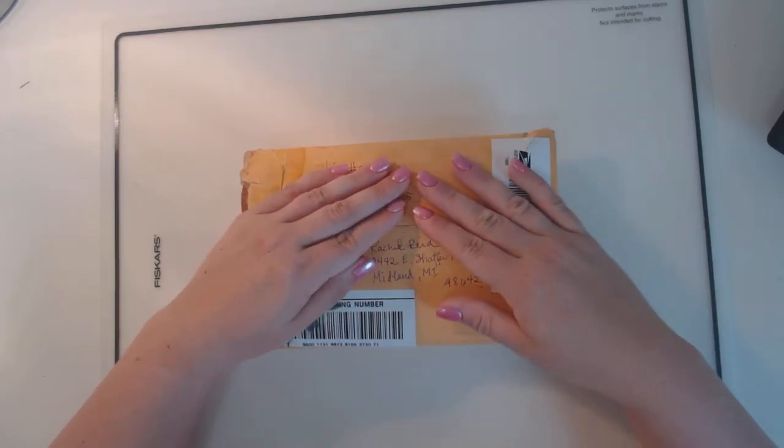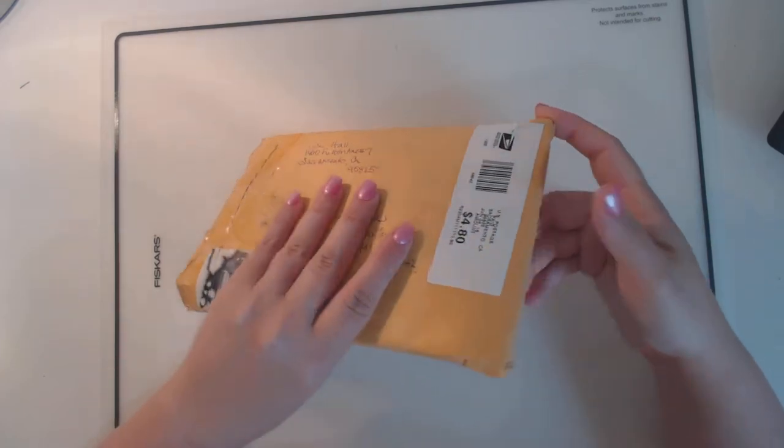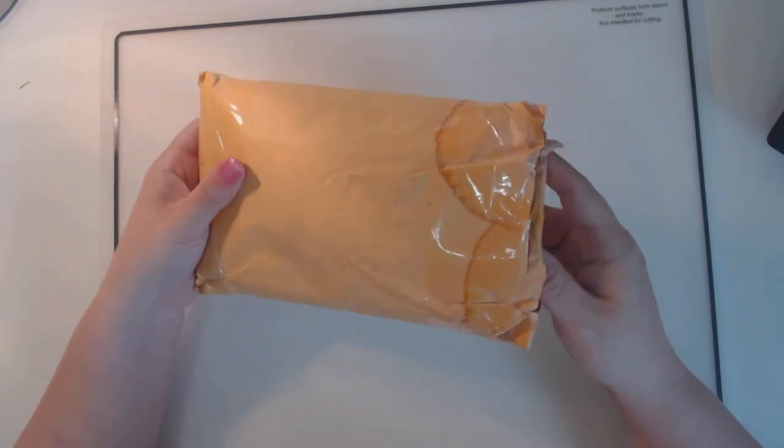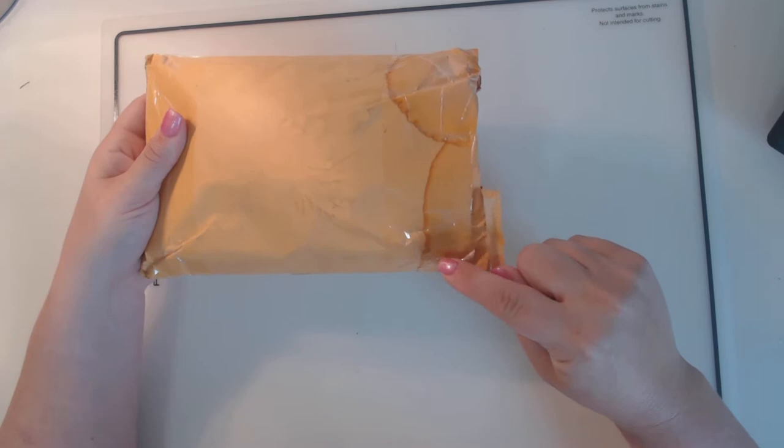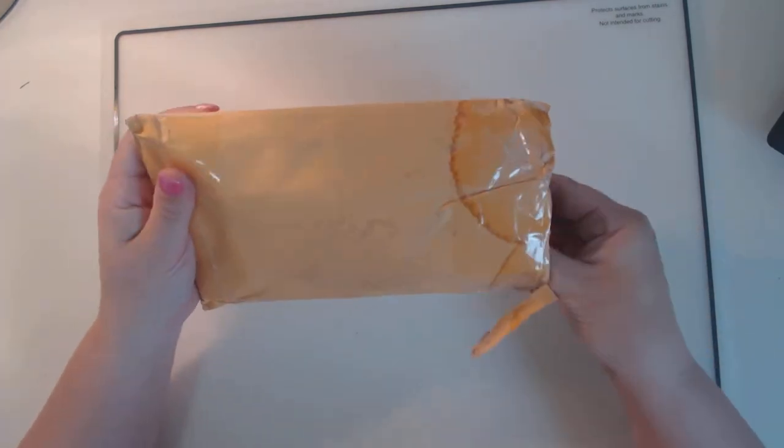Hi everyone, it's Rachel with Rachel's Super Cute Creations and I am here today to share some swaps and some happy mail. It's amazing — look at this, it got wet in the postal service. I'm not sure what's going on.